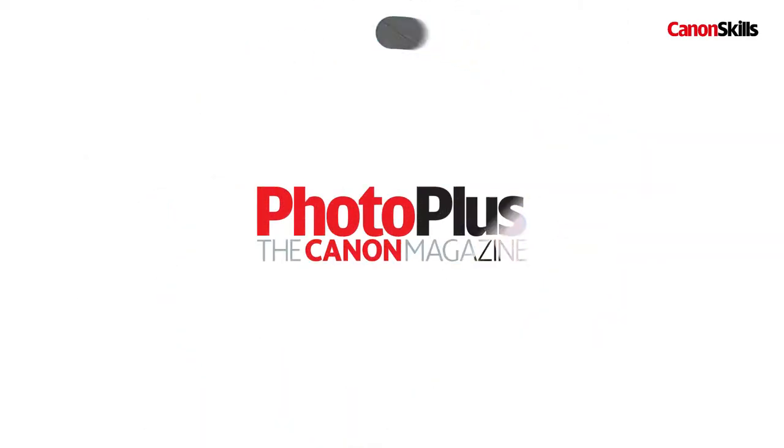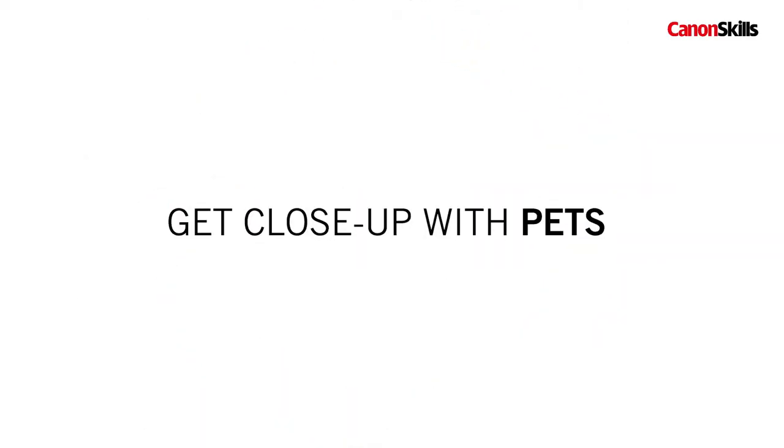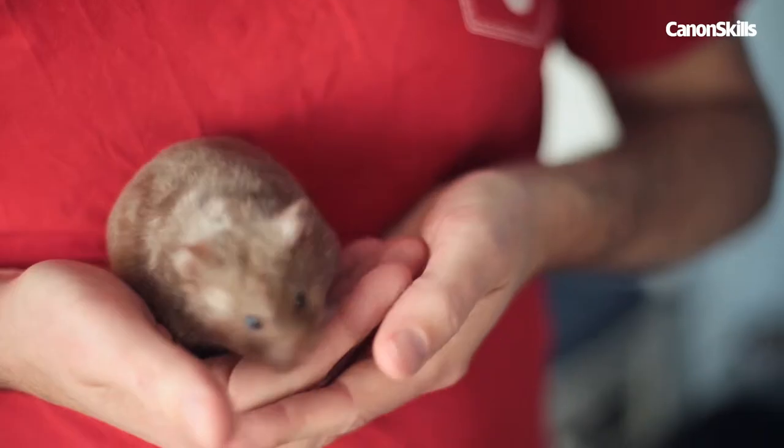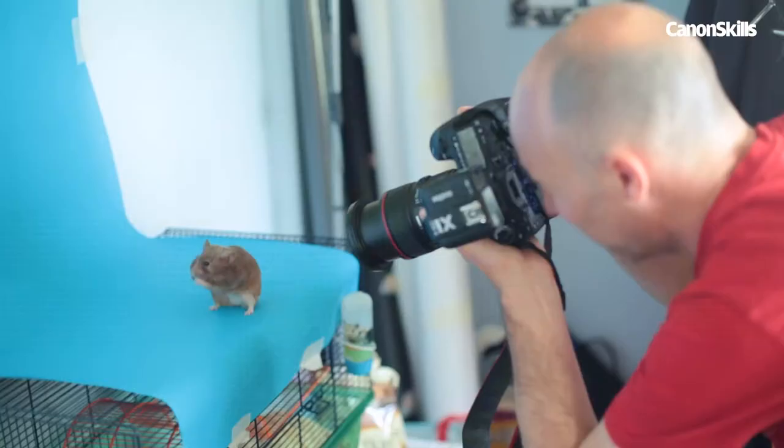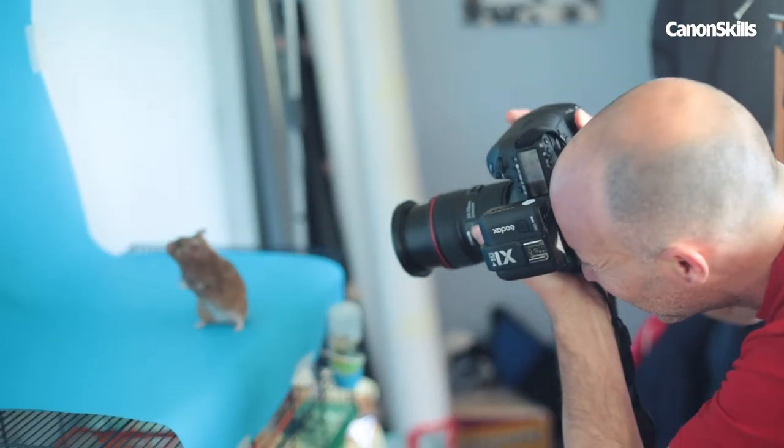In this video I'll teach you how to take close-ups of tiny little pets like our hamster here. They say never work with children or animals, however that didn't stop us getting some great pet portraits for this project.